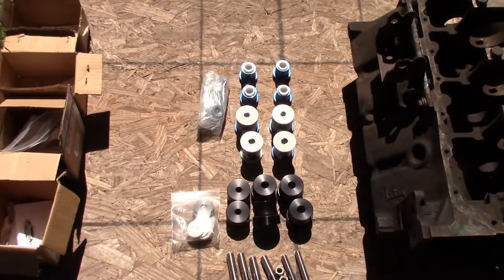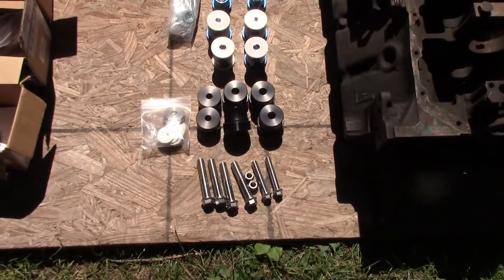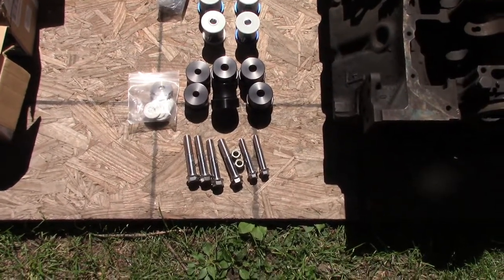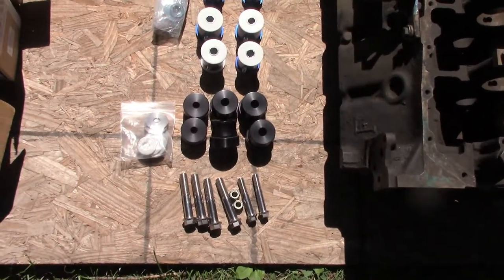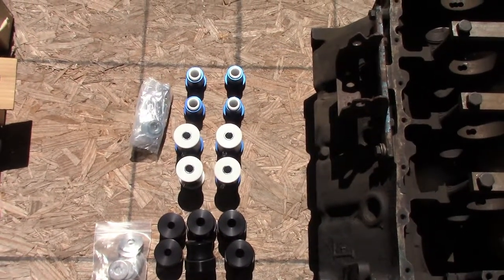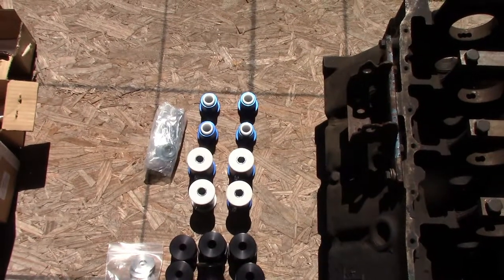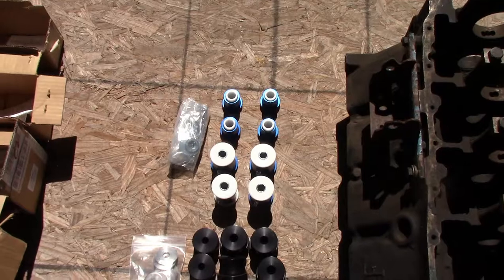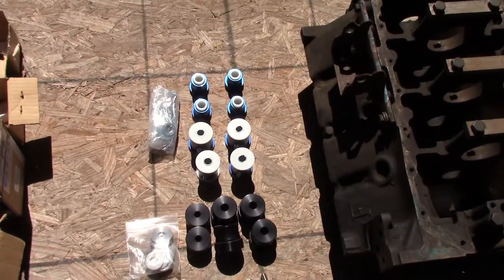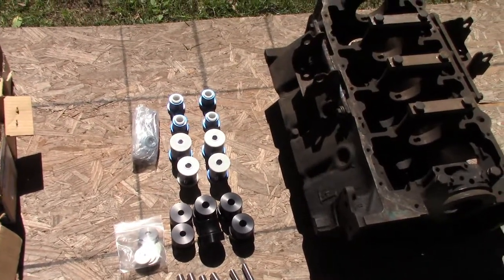We've got Detroit Speed solid aluminum body mounts — they're anodized — and I believe it's 17-4 stainless steel polished bolts for them, because of the aluminum. You don't want to put a regular bolt in there with aluminum; it's bad enough with the aluminum touching the frame. Then we've got Global West Delrin bushings. We're going to put those in the control arms and get those back on there. Those are going to make the upper and lower control arms behave like they're on a bearing instead of a rubber bushing that's frozen. The rubber bushing, when it's locked down, the arm will spring up and spring down — it's kind of stuck in a position. With Delrin it'll just lift up and down with no resistance, like a bearing.